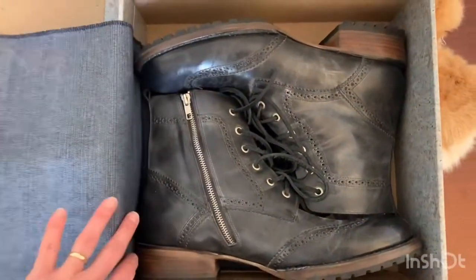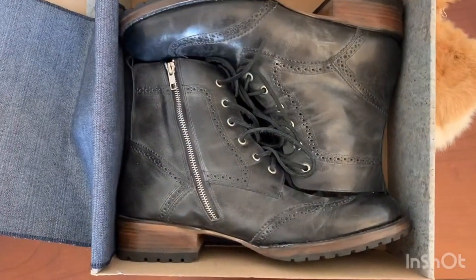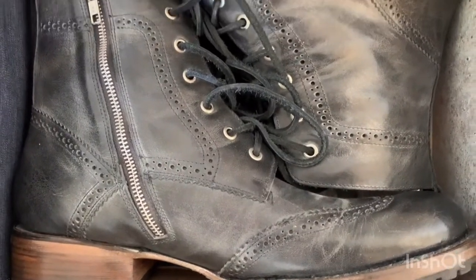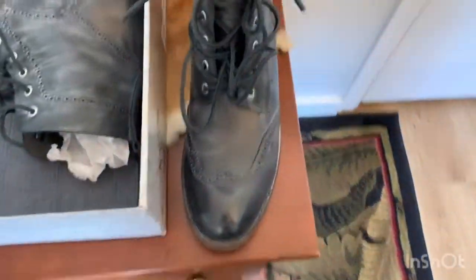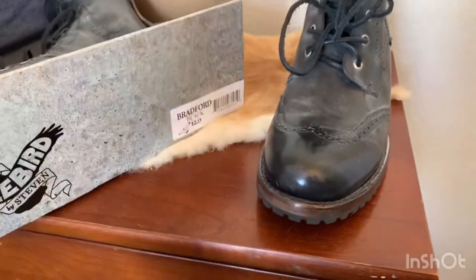Here are the amazing boots that my husband picked out. Let's get a nice close-up here so that you guys can see the detail on these boots. They are a wingtip style boot — really, really nice. They're called the Bradford.